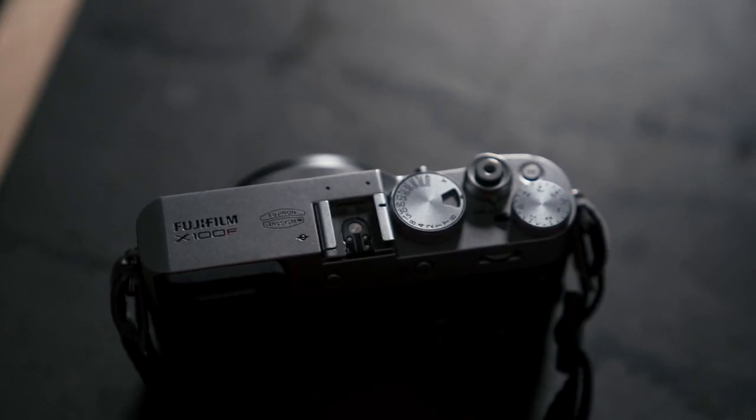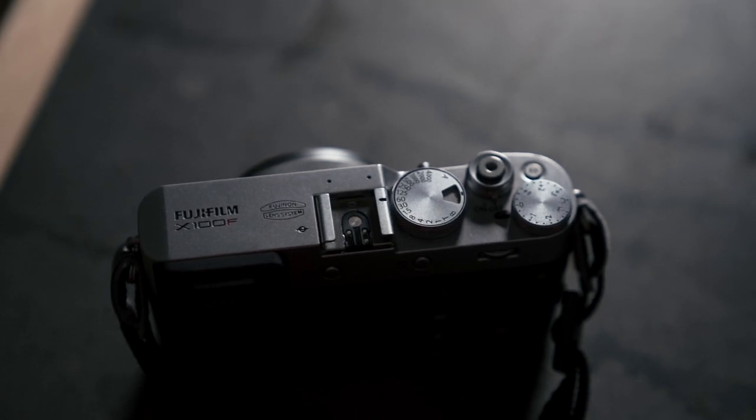This is the camera I use — it's the Fuji X100F. It's a great camera. I love the old school dials on it. It really has a beautiful aesthetic to it, and it's very pleasing to hold, and a lot of people love to look at it when I'm shooting.